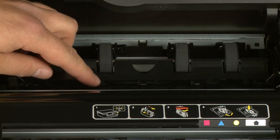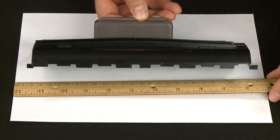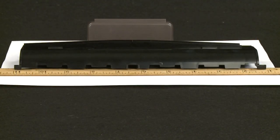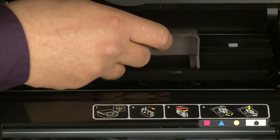Lower the duplexer cover. Now examine the clean-out door — check to see if it is warped inward by placing an object with a straight edge across the front of the clean-out door. The clean-out door is warped if there are gaps between the straight object and the door. If the clean-out door is warped, you will need to replace it; contact HP for a replacement. If it is not warped, reinsert it into the printer by gently pushing the door into the clean-out area and pushing down until it snaps into place.